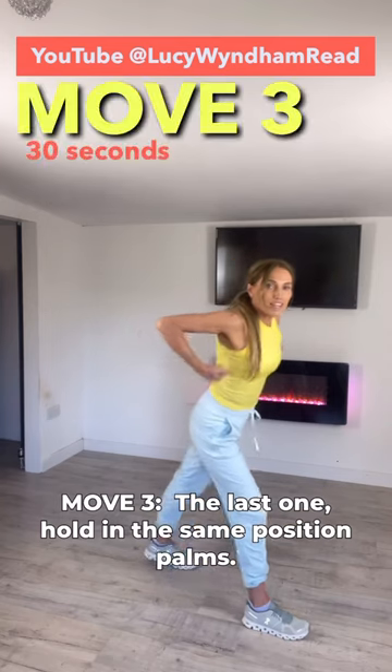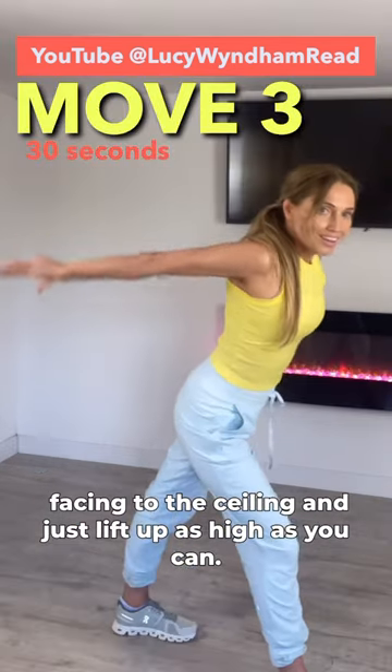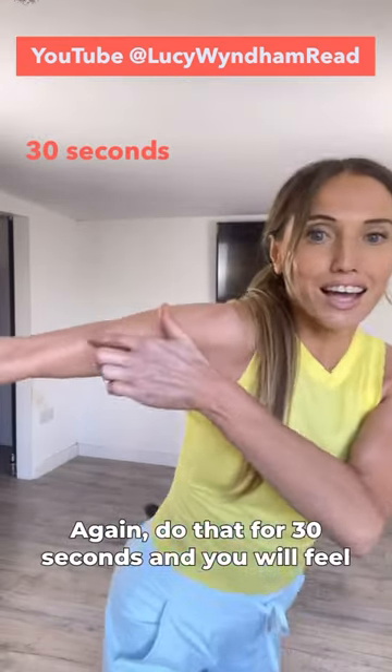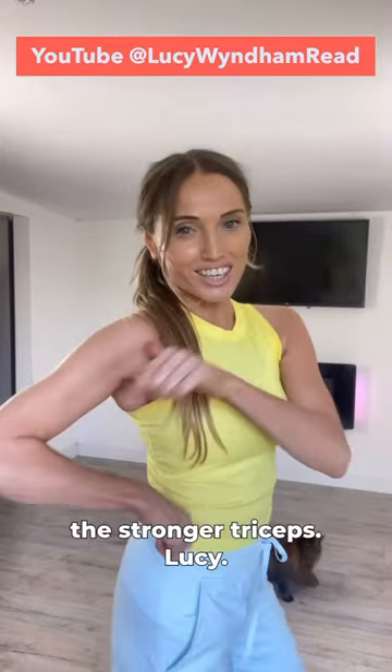Then the last one: hold in the same position, palms now facing the ceiling, and just lift up as high as you can. Do that for 30 seconds and you will feel that working that muscle. Do that a couple of times a day for stronger triceps.